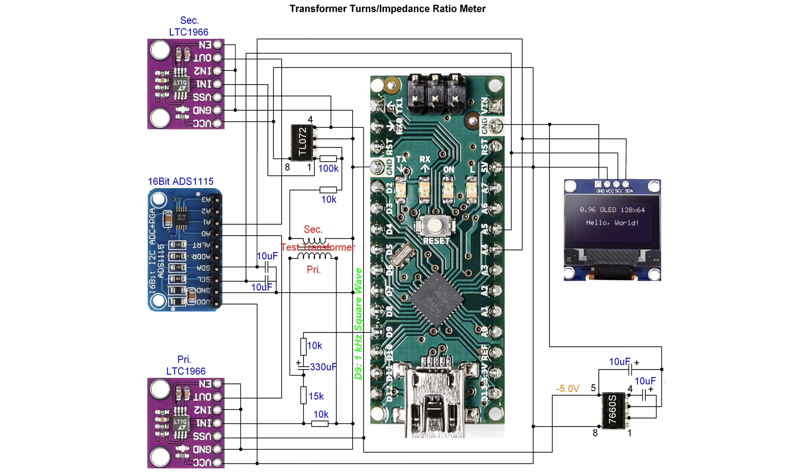Anyway, you can see the simple design here. I'm using some off-the-shelf devices for my precision rectifier. I'm taking advantage of two LTC 1966 RMS-to-DC converters. I'm also increasing the accuracy of my analog-to-digital converter by using the ADS1115. That allows me to get more precision on my readings, and I'm using a general-purpose TL072 op-amp to increase the voltage level for sampling of the secondary transformer voltages.